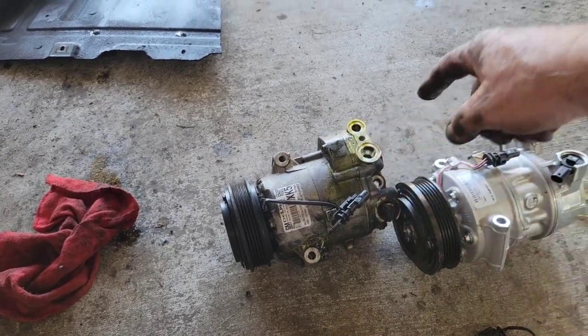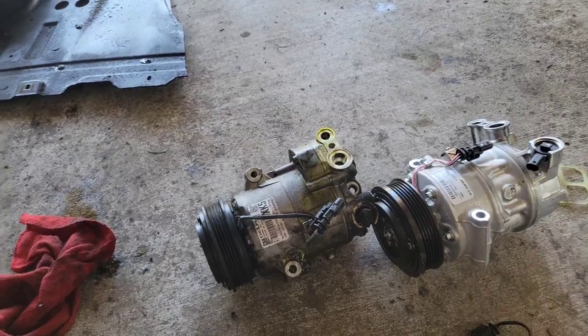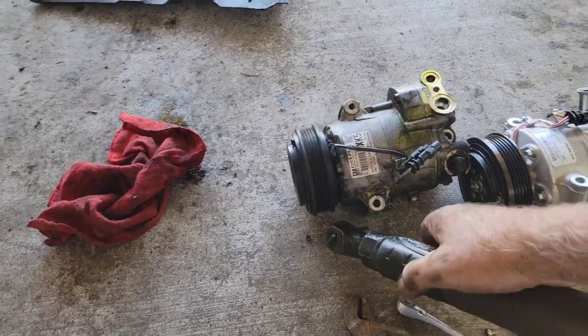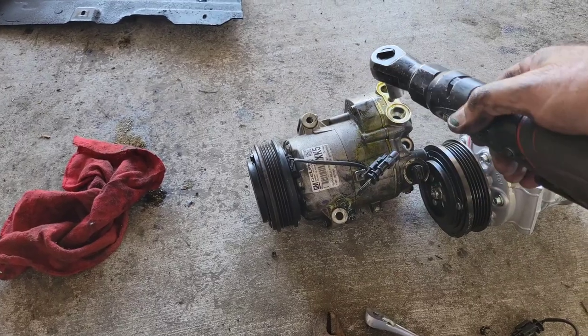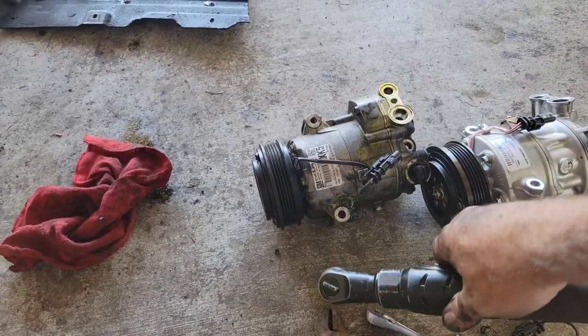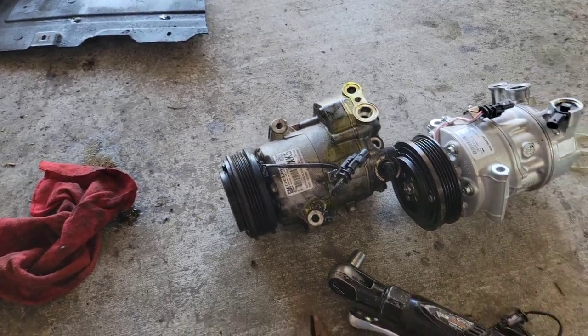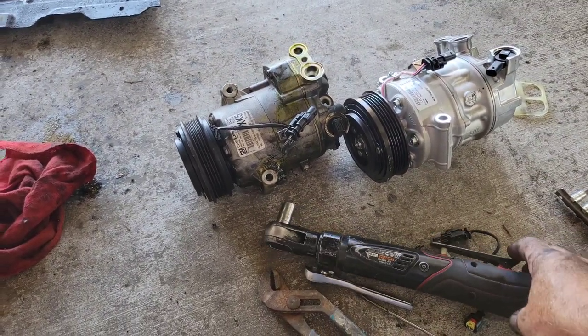Once you take those three bolts out and it drops down, you can get to the top bolt no problem. It's easier to loosen all four — the three lower ones and the top one were all 13mm. Using an electric ratchet from Harbor Freight for around 100 bucks is really worth it on your knuckles.